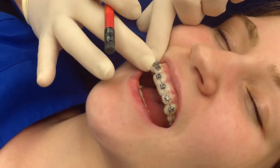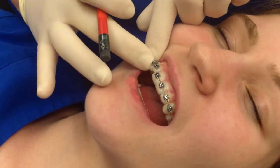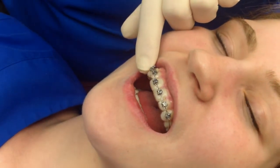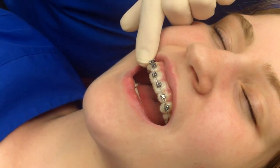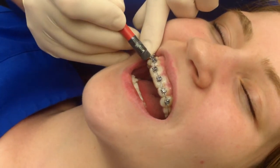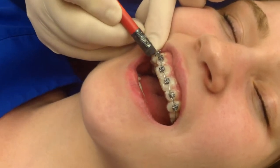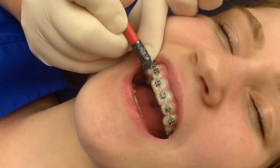Sometimes this wire, while you're brushing or you eat something, may be pushed out. But a home remedy is to take a pencil with a clean top of an eraser and just push it right back in, right under that wire, just snug it in and keep pushing until you get it in.